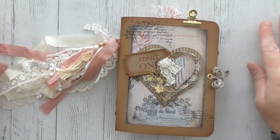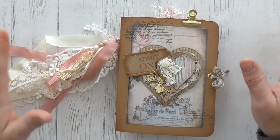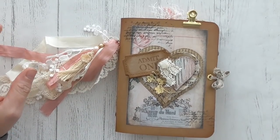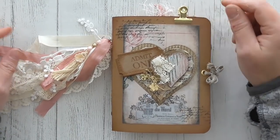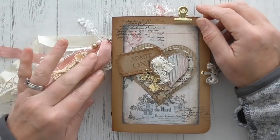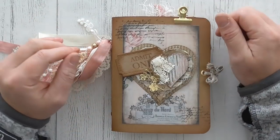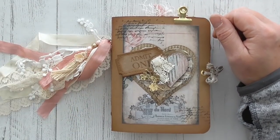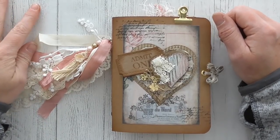Hello everyone, Amanda here. I just wanted to come and share my latest junk journal with you. This is what I do when I have time off from my Stampin' Up business, which is not an awful lot. Because when I have free time, I like to spend it with my family. But I do manage to get a little bit of what I call me crafting in. I do like to make junk journals, very much inspired by Yvonne Preston, Artemis, and Carol from the Crafty Emporium.